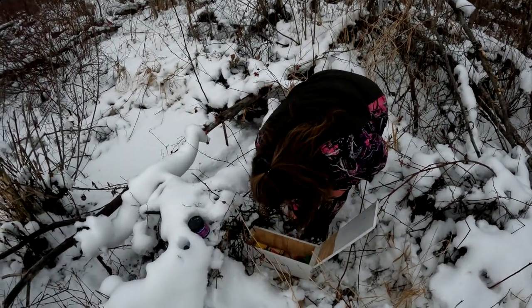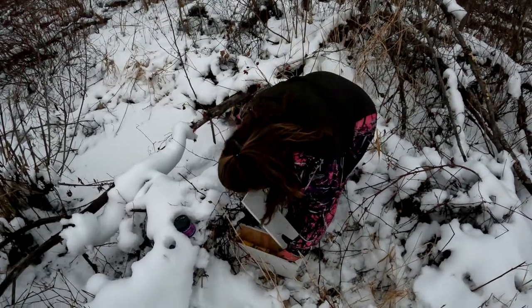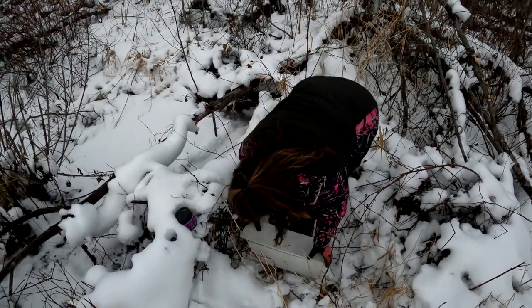Put that right there in the back, and close the lid.